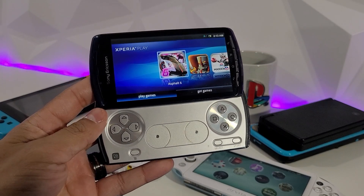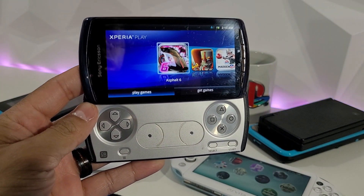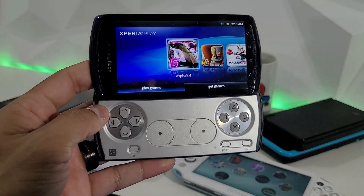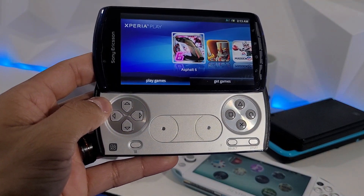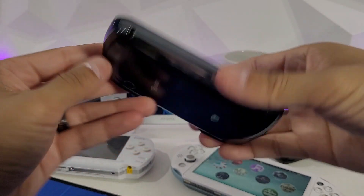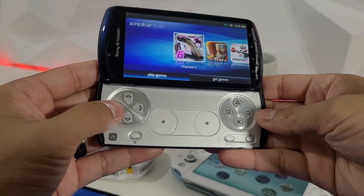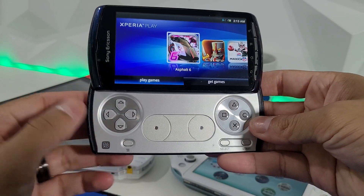Hey everyone, welcome to a new video. Today I have for you the Xperia Play — a beautiful handheld smartphone with some crazy controls on it, almost first of its kind. Instead of a keyboard on the slider, we have game controls: D-pad and everything, and touch analog. It's pretty sweet.